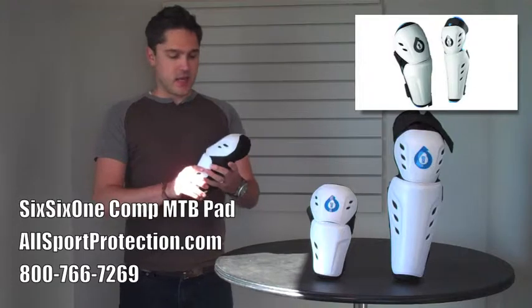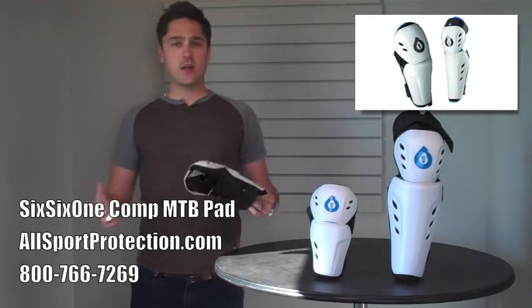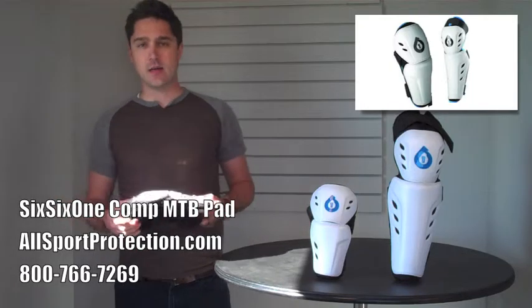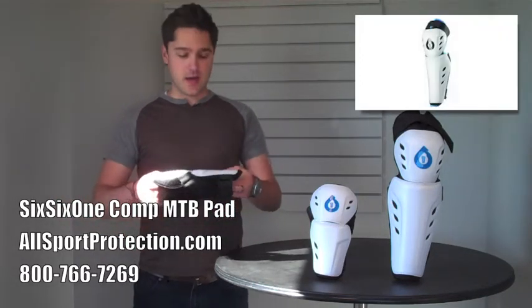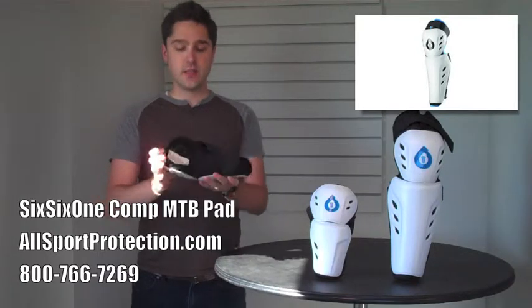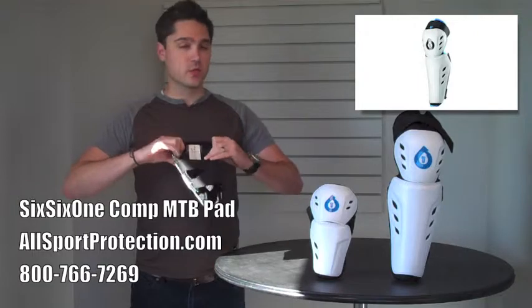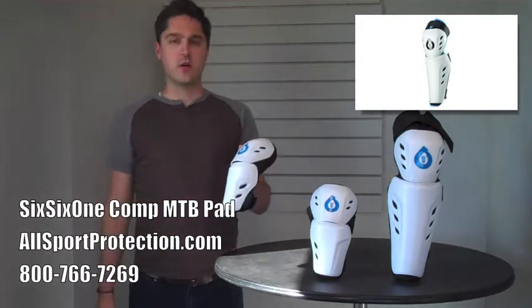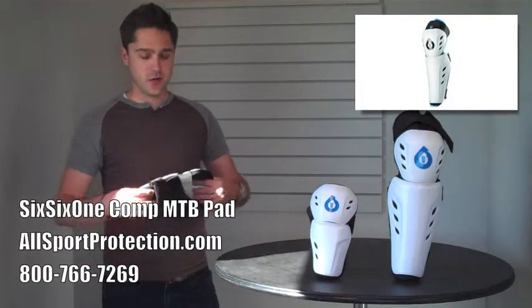The great thing about these pads is that they are extremely lightweight. As you can see, they're open — they aren't going to get hot, and they aren't going to be uncomfortable to wear, but they're extremely sturdy. This pad is rigid where it needs to be but flexible at the joints. It's got breathable soft padding on the inside and very hard, sturdy plastic on the outside so that you glance off the rocks when you go down.